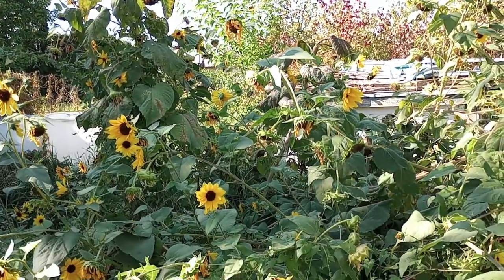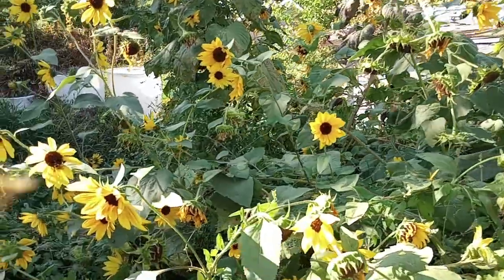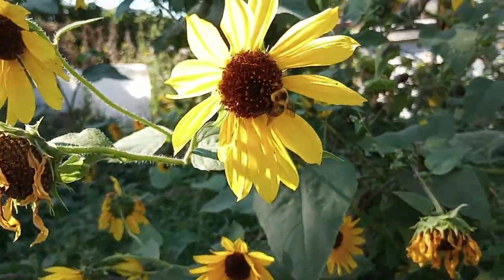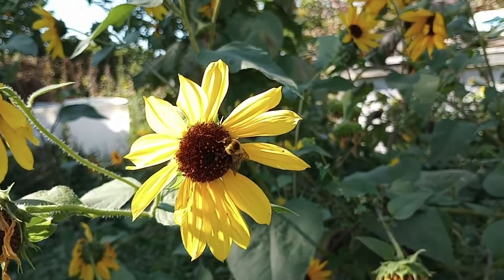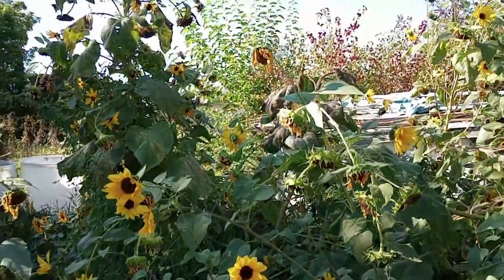I do leave a big section for our wild birds and squirrels — they'll enjoy that over the wintertime. And yes, I leave plenty for the beautiful bees that are working out here. That's a native bumblebee. I will be leaving plenty — this is not my only sunflower patch.